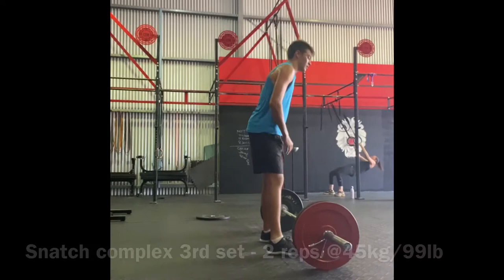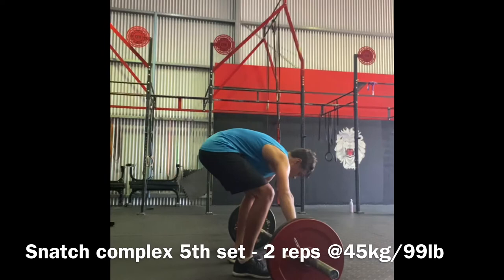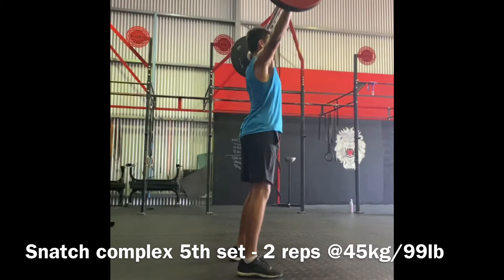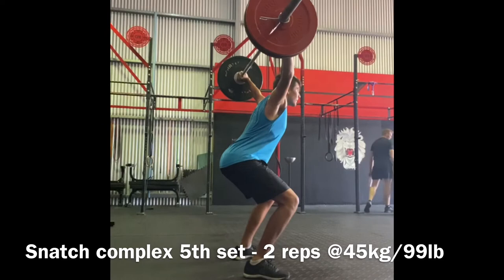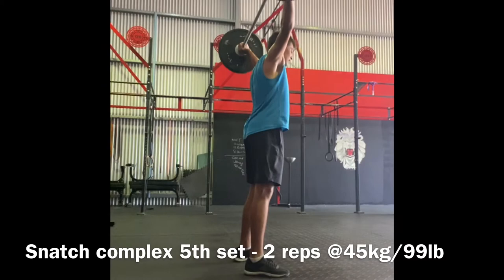This is my fifth and final set of snatches today. Something I've been doing to help my snatches outside of the gym is working on my mobility — ankle mobility, hip mobility, and shoulder mobility. Surprisingly, the one that helps the most is actually the ankle mobility. It's given me a lot more range for my overhead squats mostly. I can do things like SOTS press, and it has increased my mobility for pistols as well as just getting deeper in a squat. I highly suggest that people work on their mobility to improve their snatches.